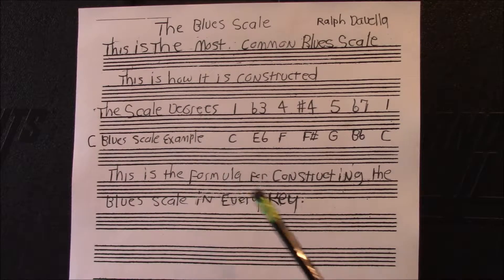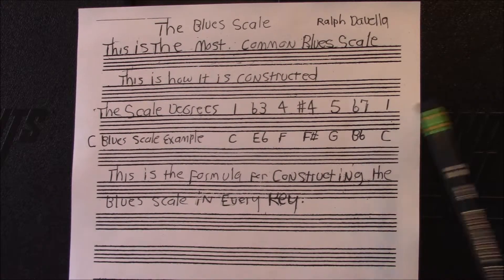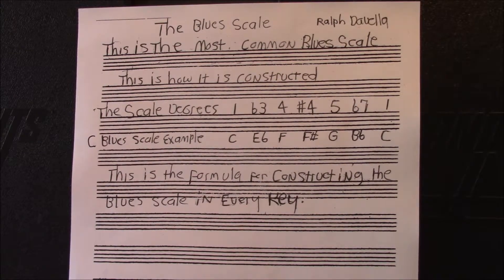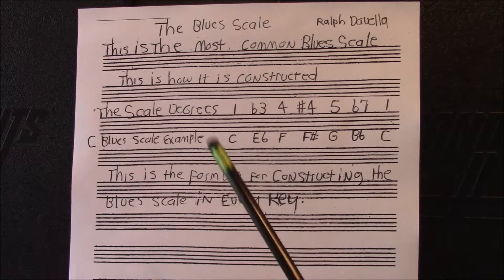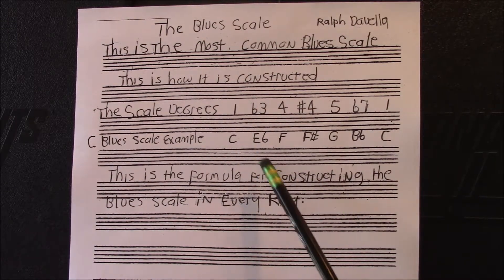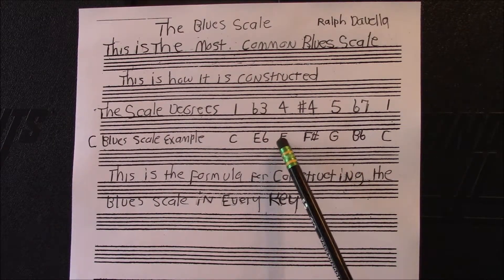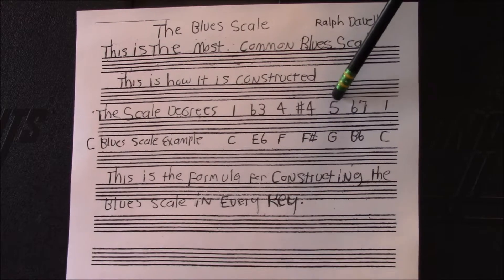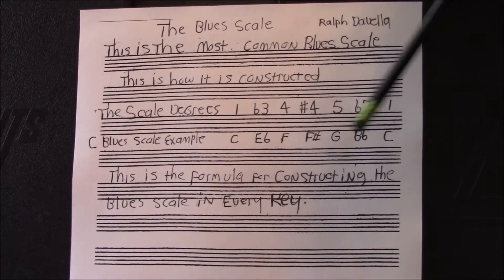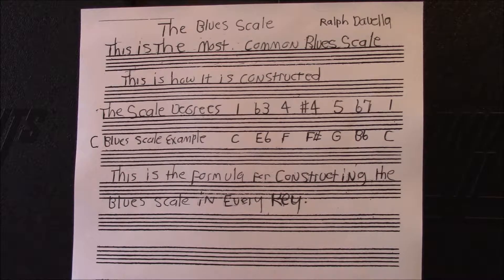The blue scale is made up of six notes, and then back to the root, which is the seventh note. The first degree of the C scale is C. Then we go to a flat third, which is E-flat. Then we go to the fourth, which is F. Then a sharp fourth, which is F-sharp. Then the fifth degree, which is G. Then the seventh degree, which is flat — that's B-flat — and then back to the root, which is C.